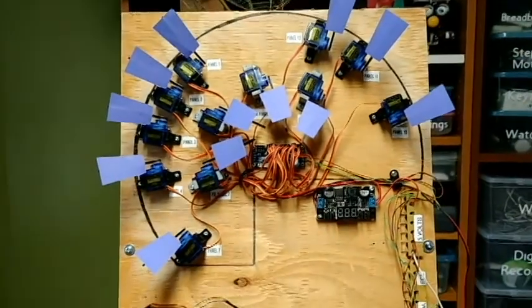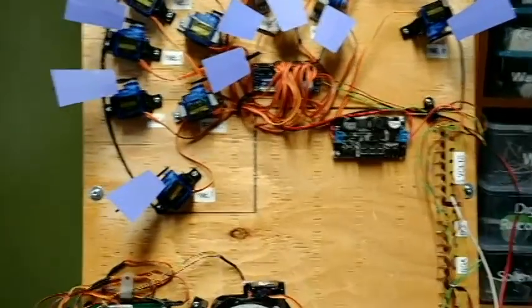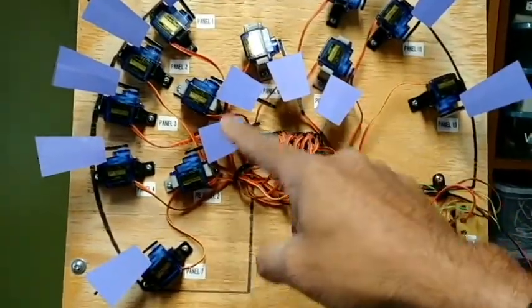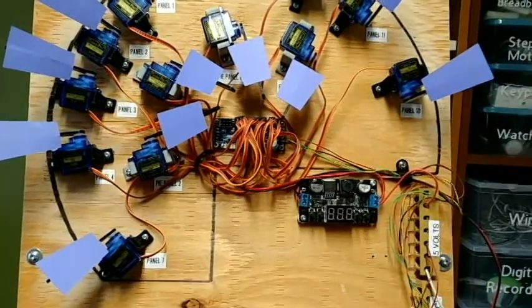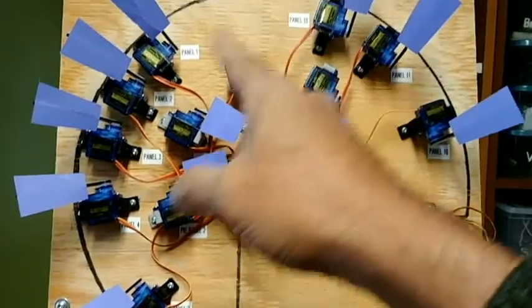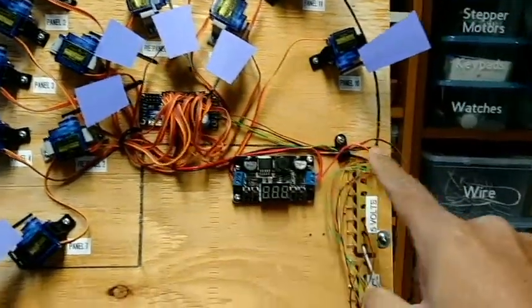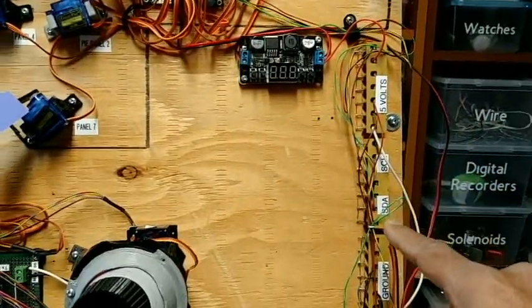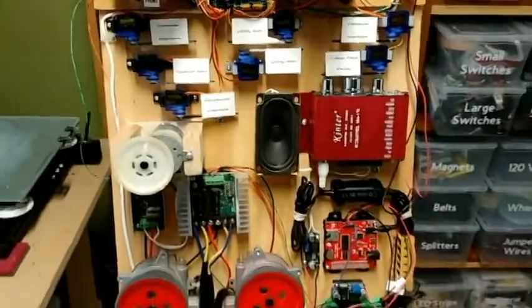I'm going to have 12 of my dome panels open, and this is just a mock-up of all of that. These are the pie panels — there are four of them — and then one's going to be for the holoprojector, and the other one's going to be hopefully for a periscope or a scanner, something like that. They're all controlled via this 16-channel servo driver, which goes to SDA and SCL.